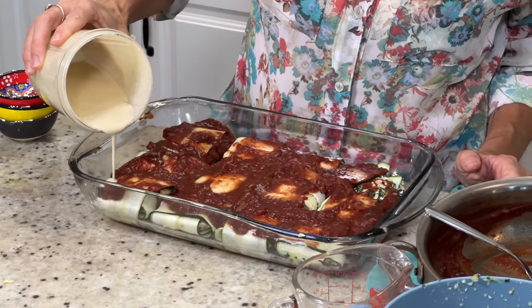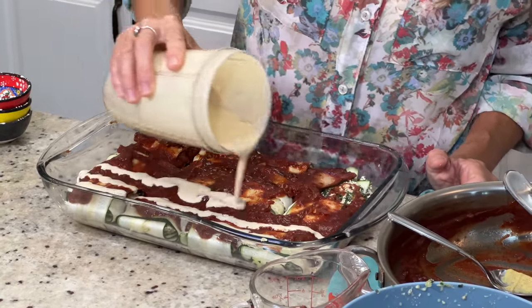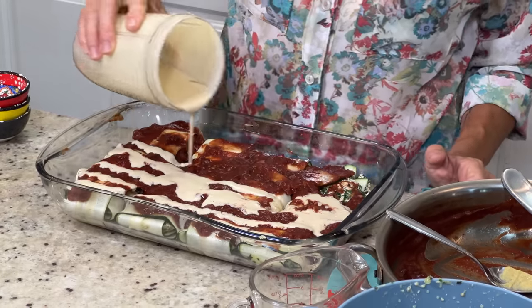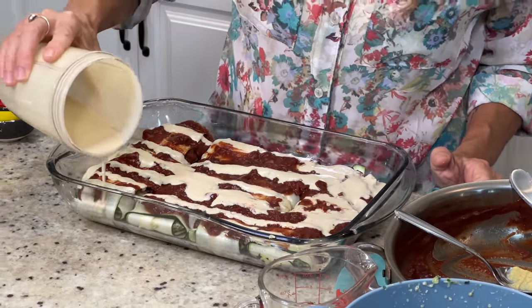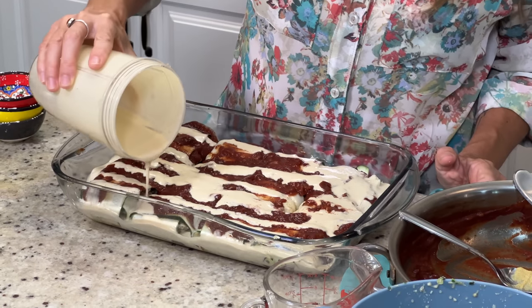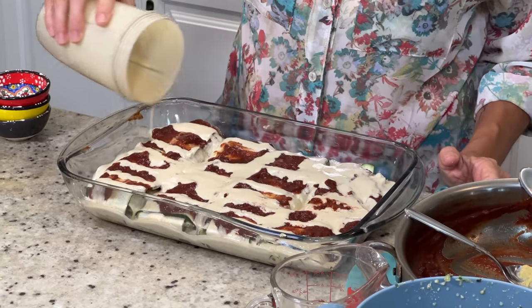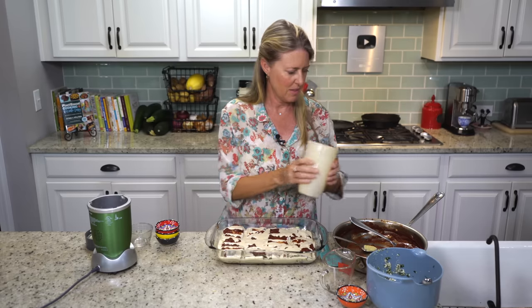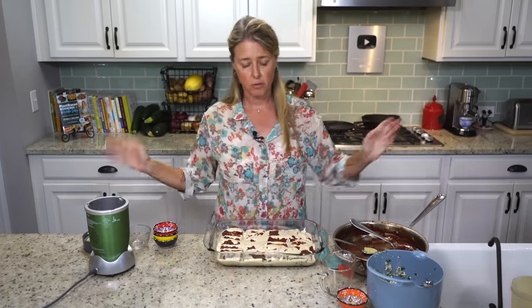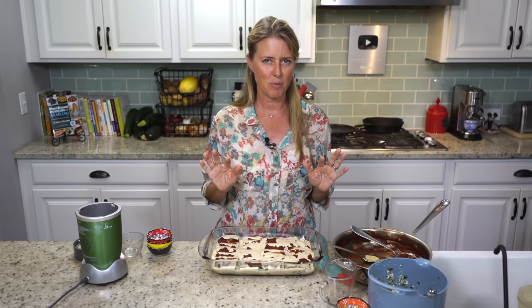So now we're just going to drizzle this over the top, letting it drizzle down over the sides so that all of that flavor soaks into the zucchini while it's cooking, in between them. My oven is already preheated to 400 degrees. We're going to stick it in there — I'm going to start out at 30 minutes and then we'll check to see if they're done. It might take five to ten minutes more than that.